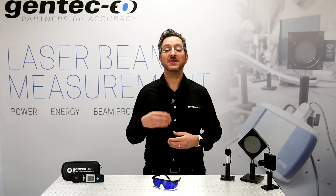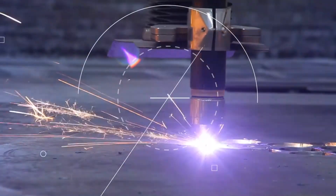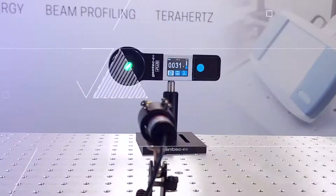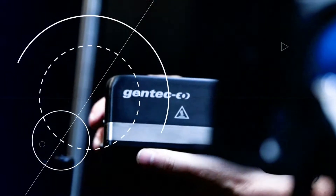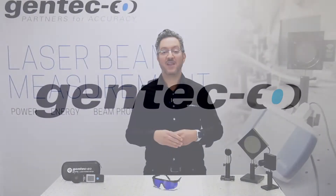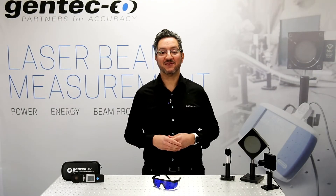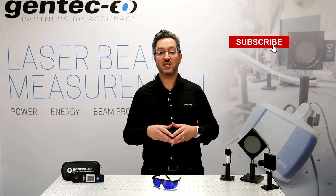In today's video, we will see how to make a laser power measurement with Gentec EO accuracy in 7 steps. Welcome back, I'm Ahmed Riyan from Gentec EO, your partner for accuracy. If you are new to this channel, don't forget to subscribe to see our next videos. So, let's get started.